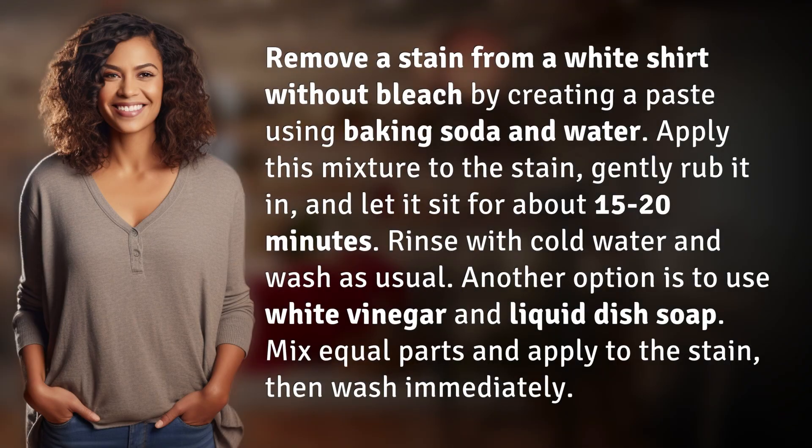Remove a stain from a white shirt without bleach by creating a paste using baking soda and water. Apply this mixture to the stain, gently rub it in, and let it sit for about 15 to 20 minutes.